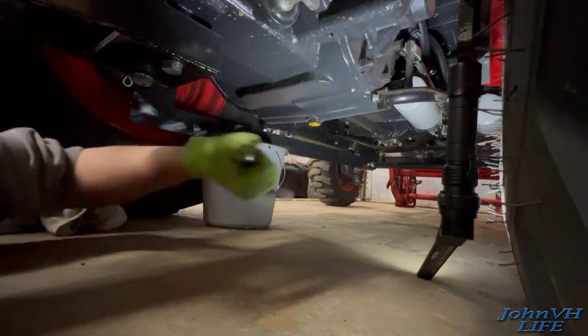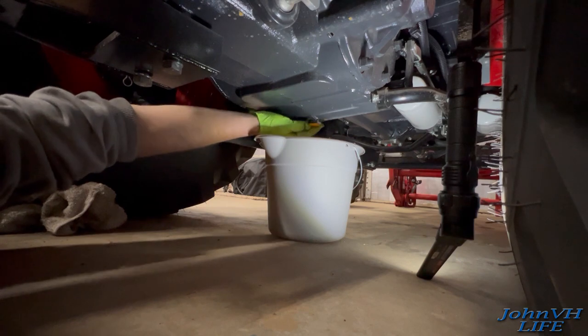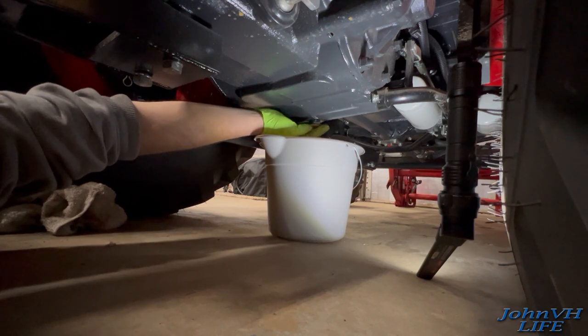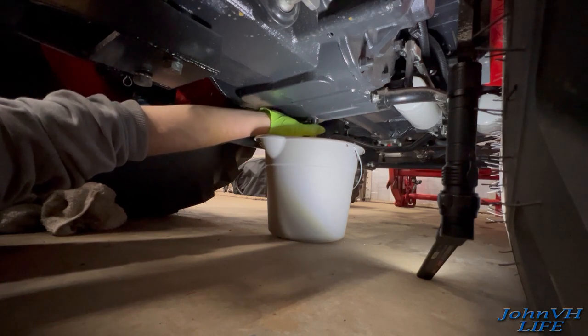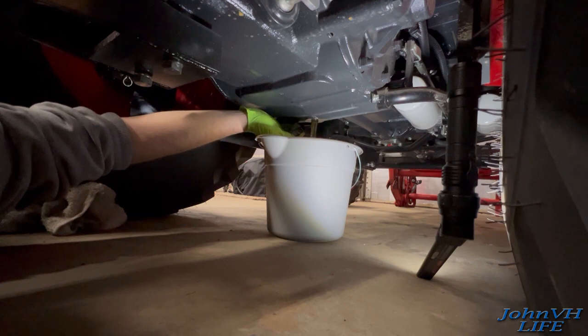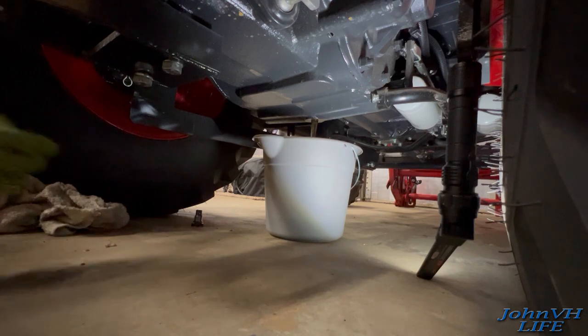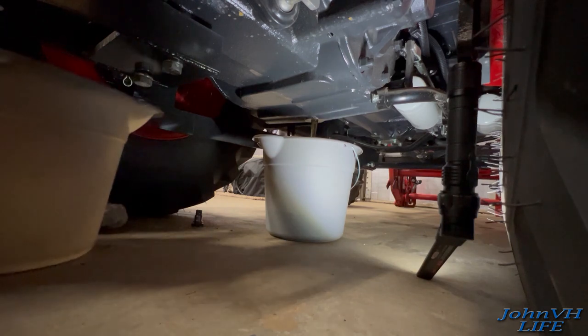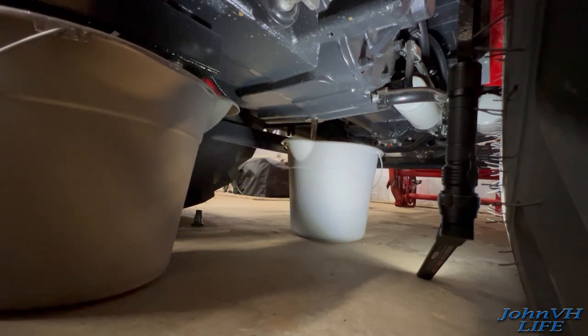This is the only plug I found in the system. We'll see how fast it comes out - that'll be the telltale of what's going to happen here. It's not too big of a hole, but there is 10 gallons pushing on it. I can see it filling up the bucket - this might work, guys, this might work. Also, I can kind of see that it is a magnetic plug, which is cool.